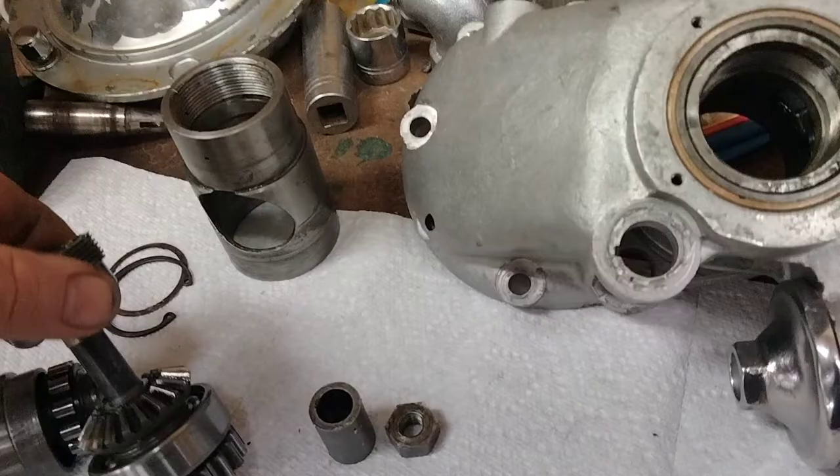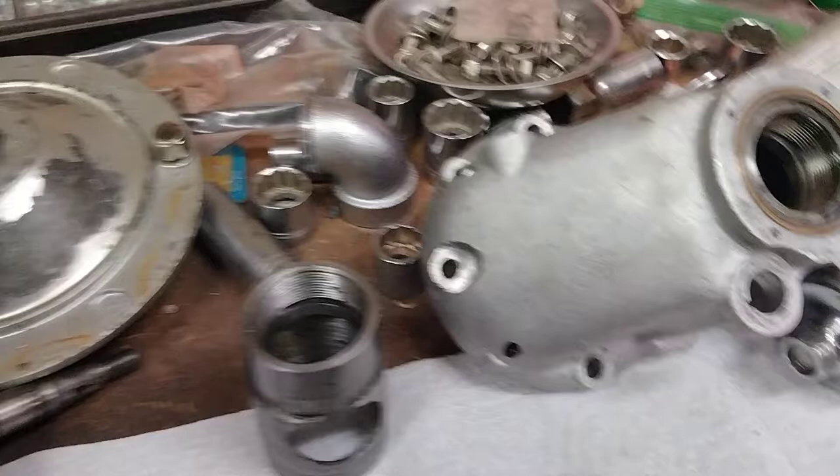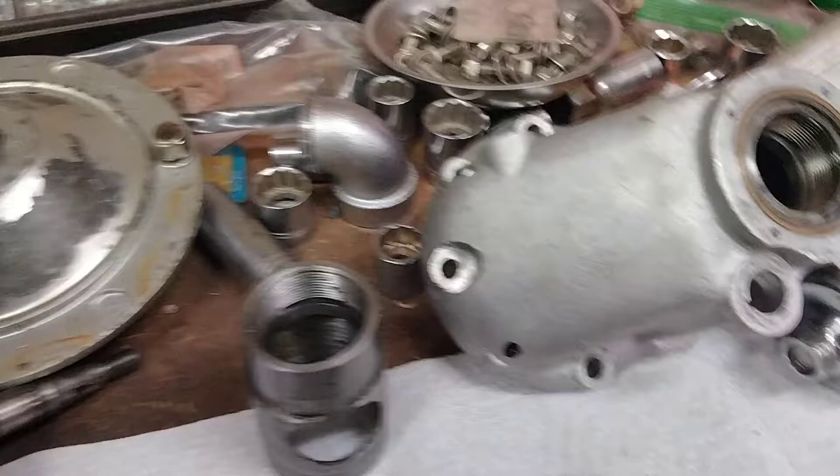There you go — a short tour of a Lambretta Model B. When it all goes back together I'll take a video and do a little story on it. I hope that helps — if you have any questions, leave a comment and I'll answer it.